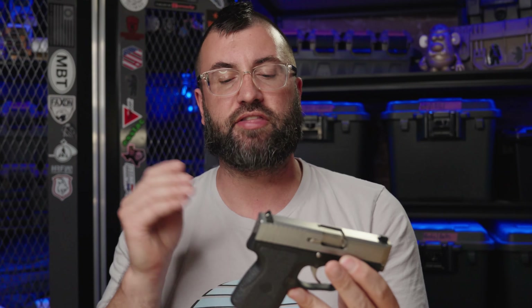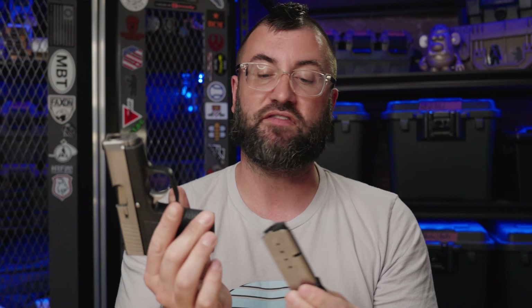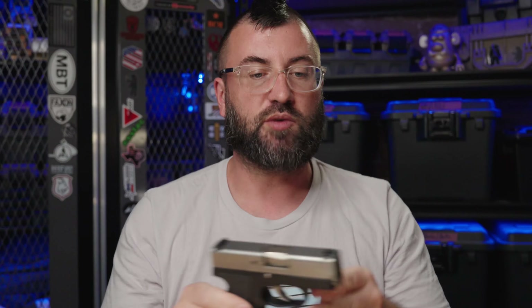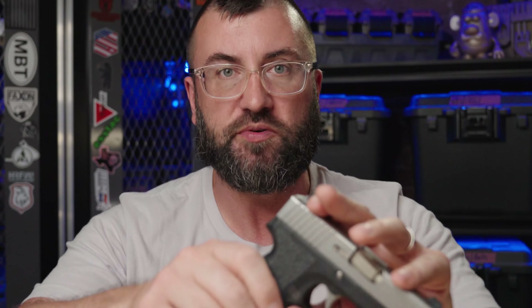There's a bigger mag that goes with this — it holds one more round, so a six-rounder. But I just had the five-rounder. And the pinky ledge for this caliber at this size is like wishful thinking. Surprisingly, I was able to hit everything I was aiming at at 15 and 40 yards respectively, about 50% of the time.